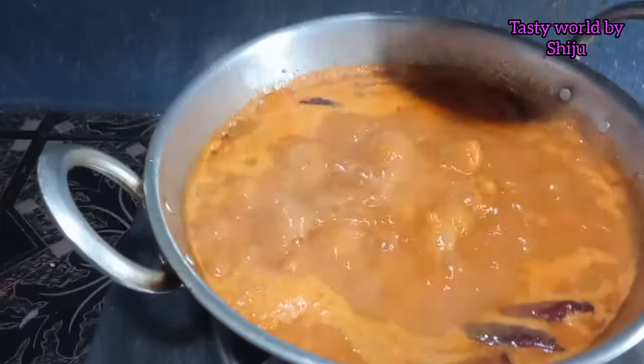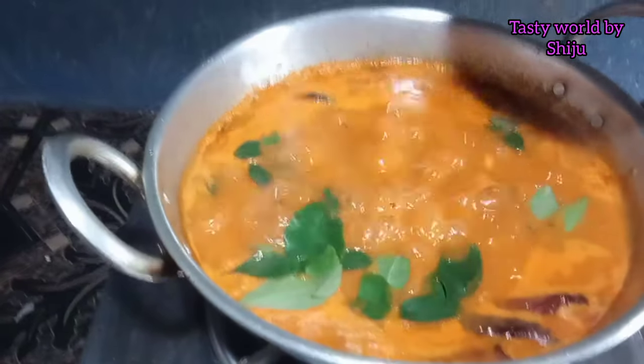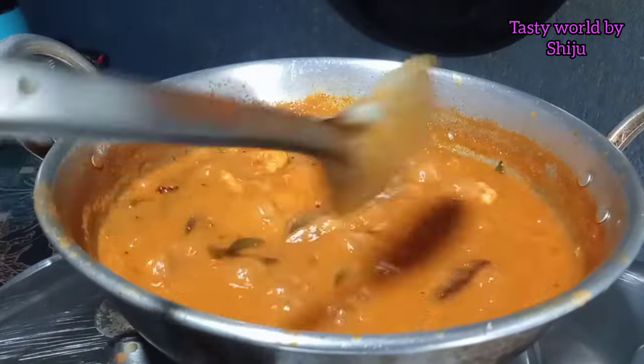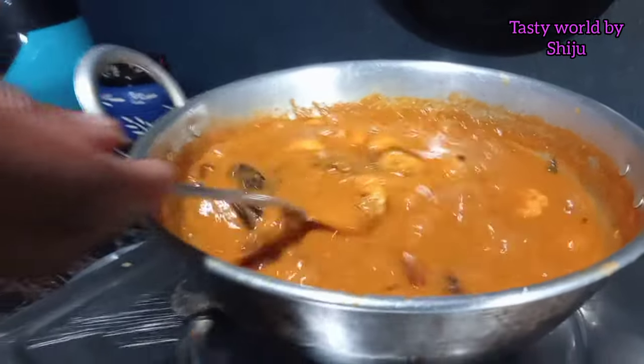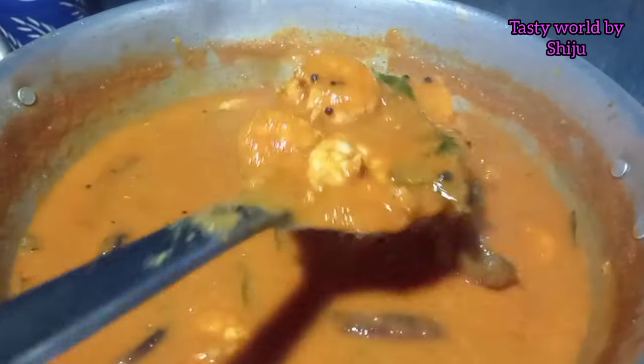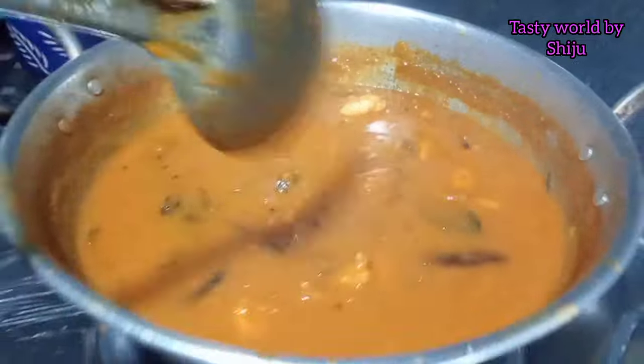This is a good food. It's a good food. I have a good food.